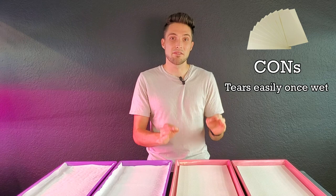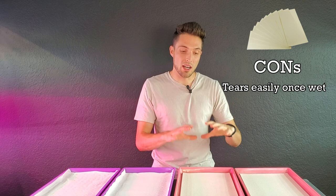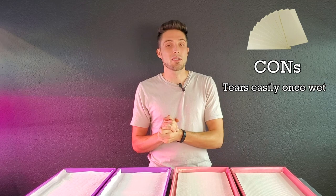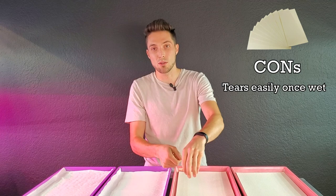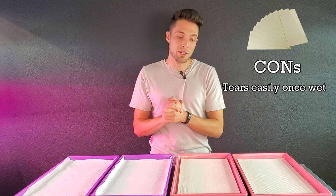Now let's talk about the cons. The number one con is that they can tear very easily. If you try to reposition this within the tray it will just basically fall apart — it's like soggy toilet paper. So once you add water to it, you just kind of leave it alone and don't touch it. This is also a struggle during harvesting, because if you pull too hard on the crops while cutting, you can tear out some of the medium.